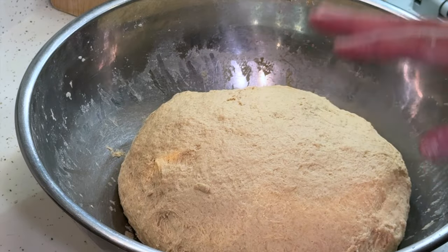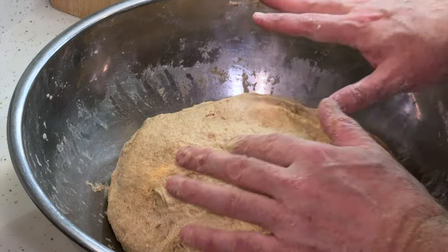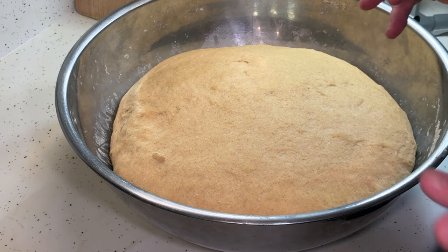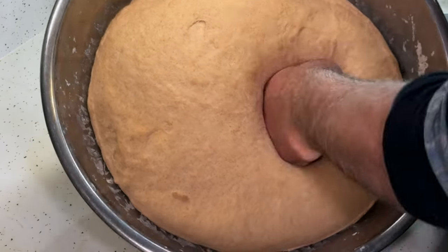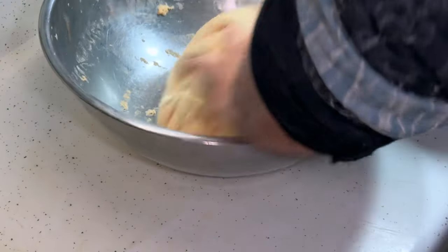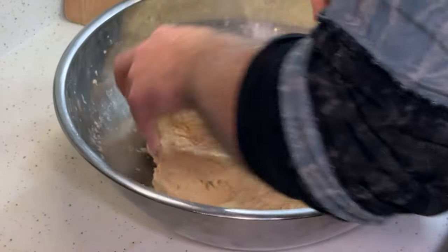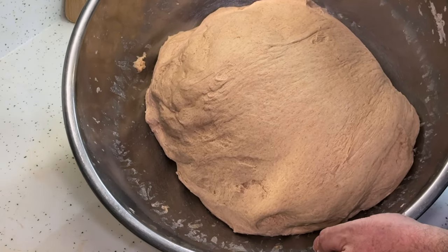The recipe now says to take this, leave it in the bowl, and set it somewhere warm — 80 or 90 degrees — for an hour. And you can see it's inflated nicely. So we're just going to punch it down, deflate it, and then put it back in the warm place and let it sit for another 45 minutes to an hour. Punch it down, form it into a ball again, turn it over, and we'll let it puff up for another 45 minutes to an hour.